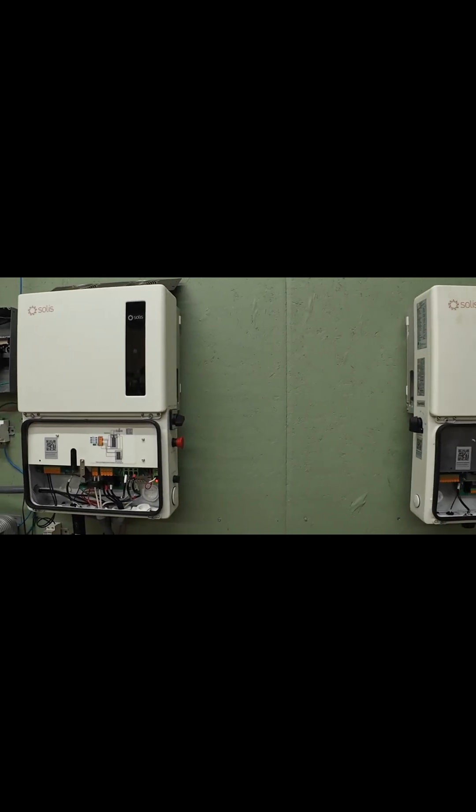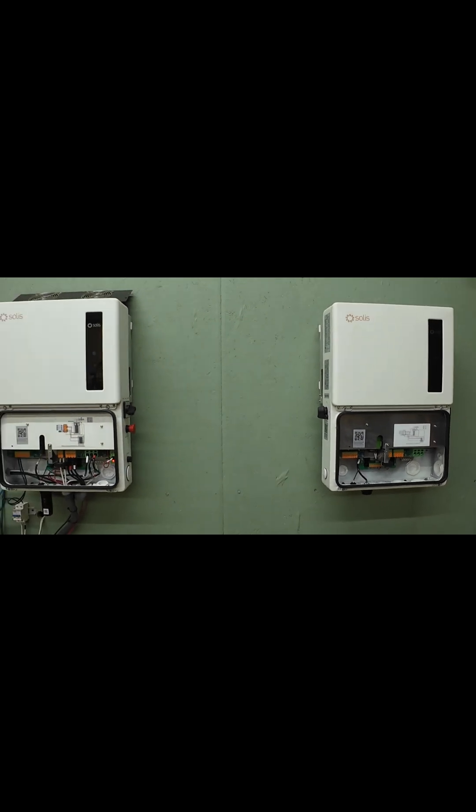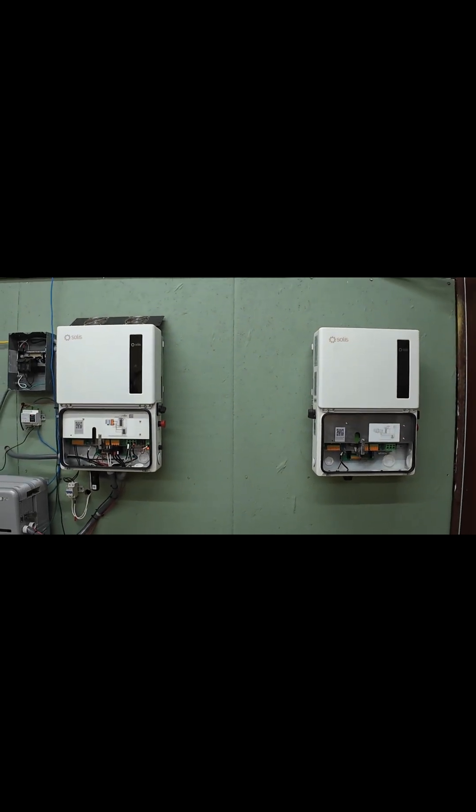If you want maximum kilowatts per dollar and a lot of MPPT flexibility, two Solis S6 units are hard to beat. You get 23 kilowatts continuous, 8 MPPTs, quiet operation, and modular serviceability.